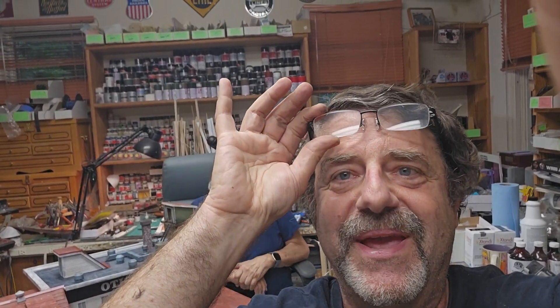Hey everybody, Al Puglisi, Al Puglisi Trains. I got my reading glasses on because I'm blind. I wear contacts 20-20 for distance, and now I need two times reading glasses to see. That's one reason I prefer working in HO or O scale.